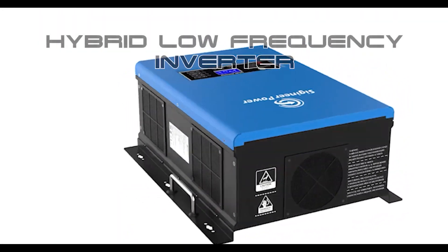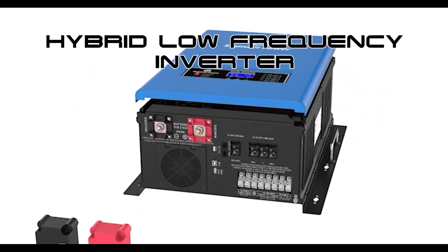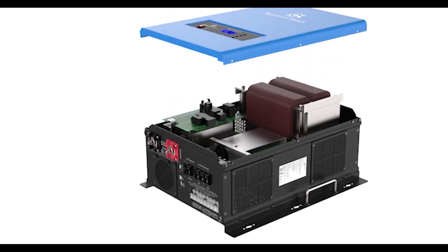So it is our recommendation that if you're planning on powering inductive loads in your home such as microwave ovens, refrigerators, power tools, or AC units, that you purchase a hybrid, low-frequency, pure sine wave, transformer-based inverter charger.